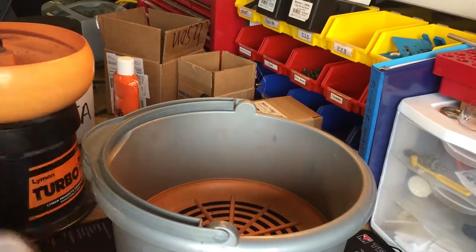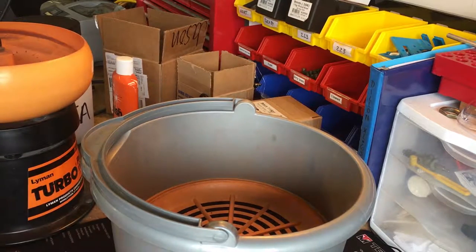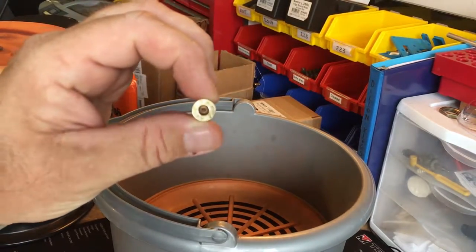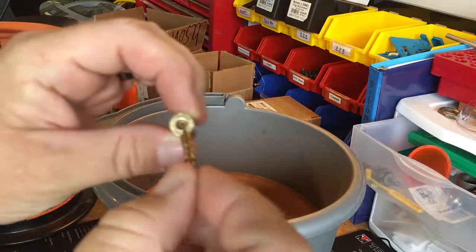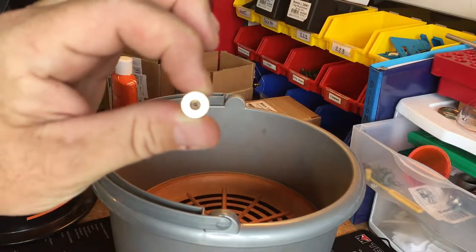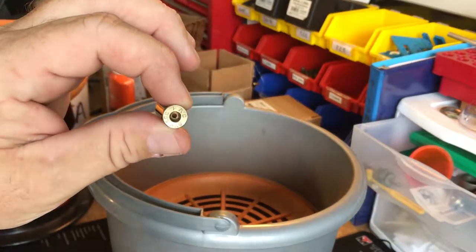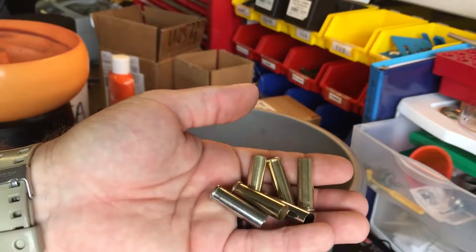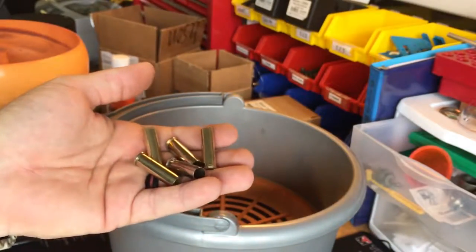There will probably still be some media left in some cases, and what I do is use a small tool meant for running cleaning patches — it goes right in and knocks out any remaining media. It does take a little bit of time, but I like to watch that closely to make sure everything is working properly. That wraps up the brass reclamation process — from the range, through ultrasonic cleaning, tumbling, and polishing. Now we have beautiful brass ready to be loaded.